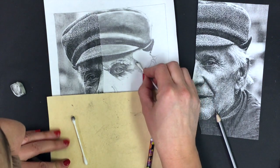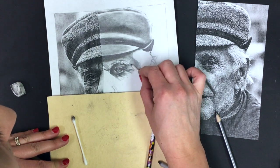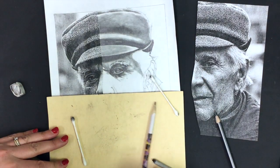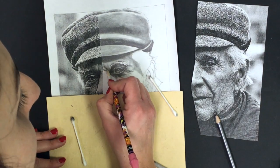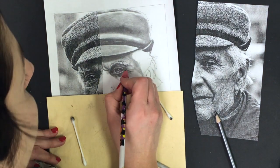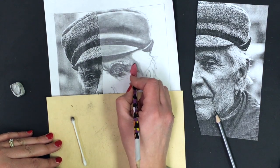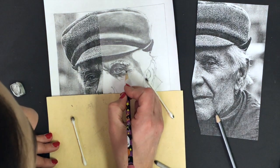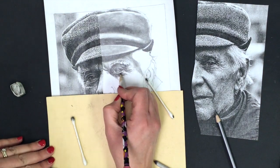I wasn't pressing too hard with any of that. Actually, this is a pretty light corner of the eye — I got a little heavy there, so I'm going to lighten that corner up just a bit.